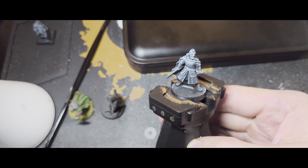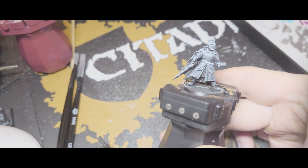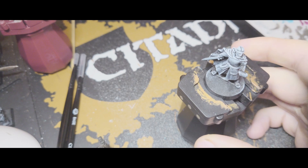Next up is to decide what colours I'm actually going to paint it. I'll start by basing out all the colours, beginning with the inside of the cloak as it's got some hard to reach places. For that I'm going to be using Caliban Green, and you'll end up with something that looks like that.